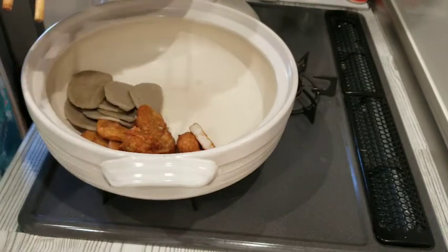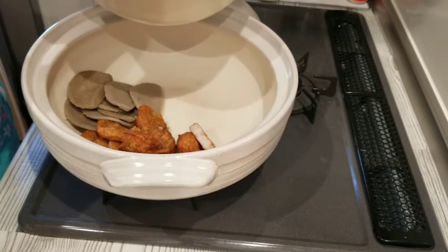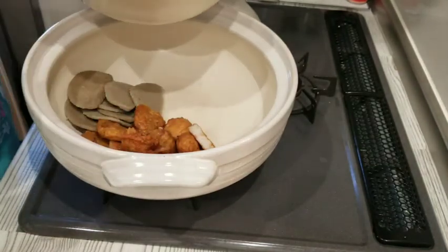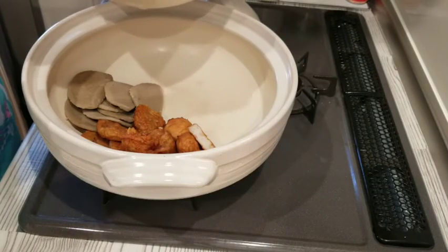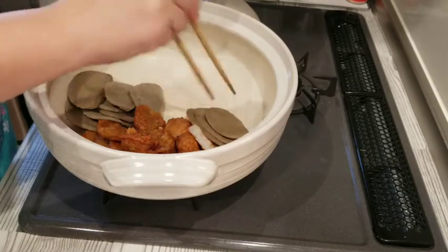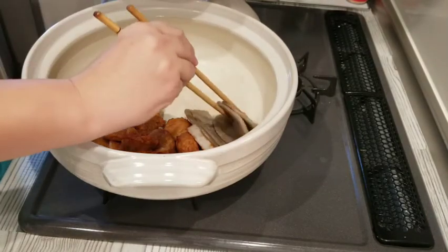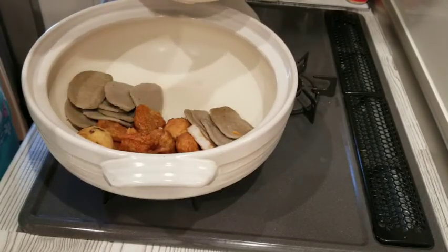I forgot to mention — for the fish cakes, I poured boiled water over them and let them sit for about 30 seconds to one minute to remove the excess oil. That's why I have them in this separate bowl here.